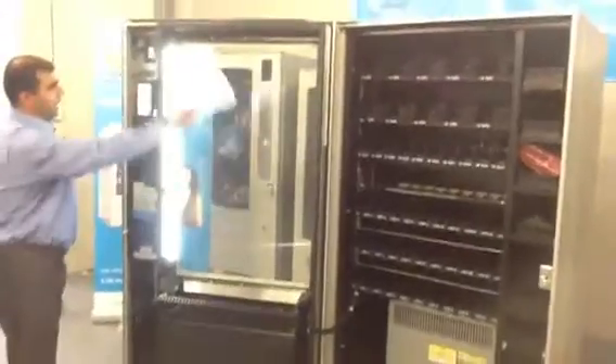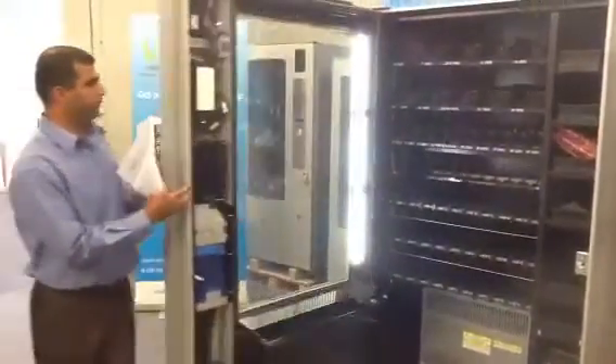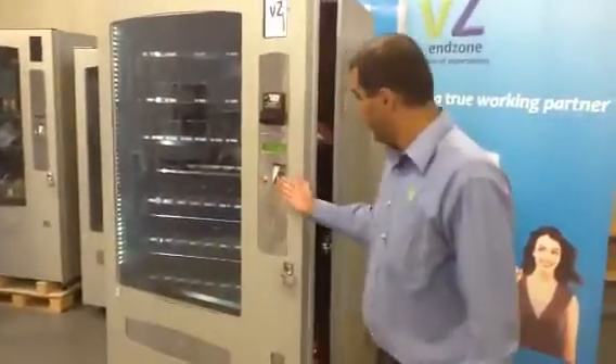The machine is switched on — as you can see, the LED light has come on and the screen is on as well.